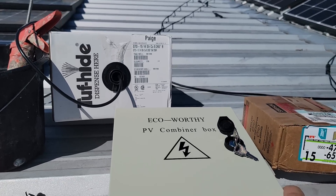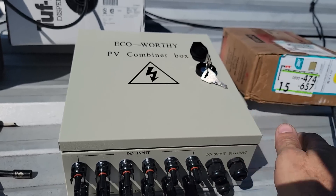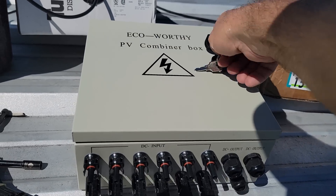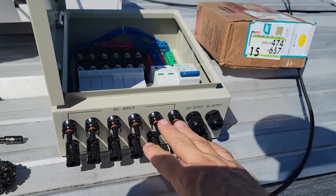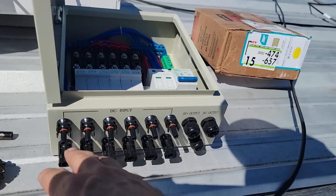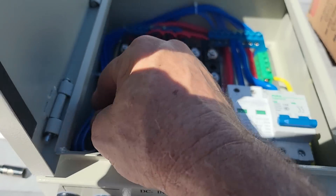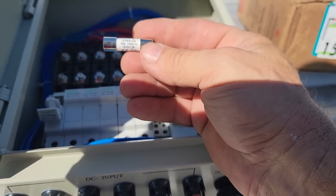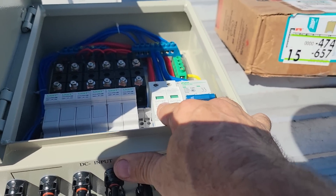Next I've got a combiner box — same one I took to the Philippines — it's Echo Worthy. Not the best brand out there, it's a bit of a budget combiner box, but it's very functional. It combines the different arrays and strings of panels, whether in parallel or series. If you open it up, there's a fuse inside — 12 amps, 1000 volts — and a spark or lightning arrester right here.